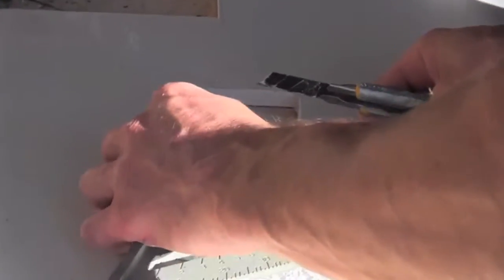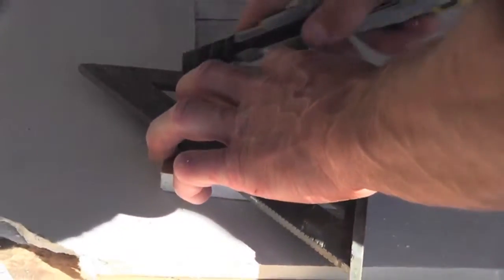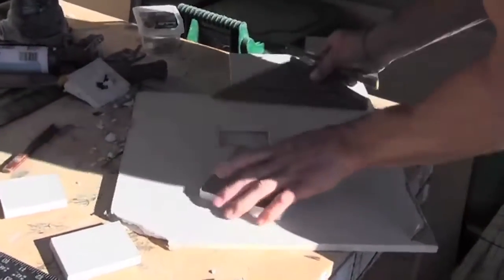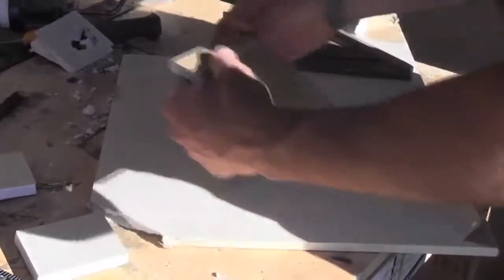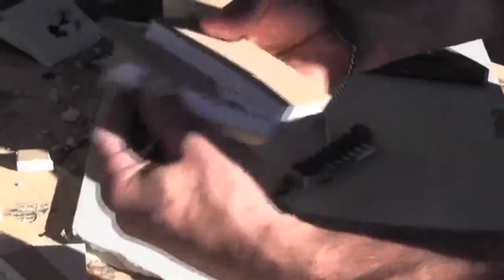Again taking our square, we are now going to put a big score across, flipping it, making sure that we always start from the same side to mark our 90s across, so the lines are always parallel. Because if I switch to this side and it's off just by a little bit, then you're not parallel anymore. Now that we have those, basically we're going to snap, snap, snap, and all you're going to do is very carefully peel back the drywall, leaving the paper attached.